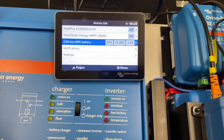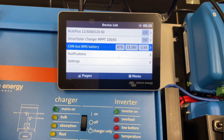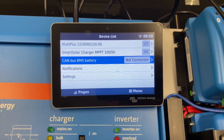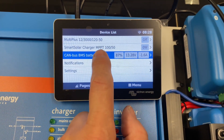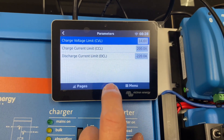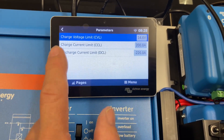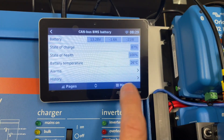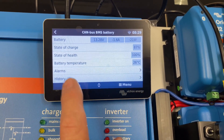There it is — 87%. If I pull out the CAN connector on the side here, it goes to 'not connected'. And if I push it back in, it connects. When I touch this, I can see the parameters for this battery right now: charge of 200 amps, discharge of 200 amps. I can see the state of health of the battery — 100% — the battery temperature, and all the particulars.